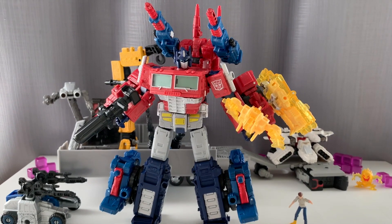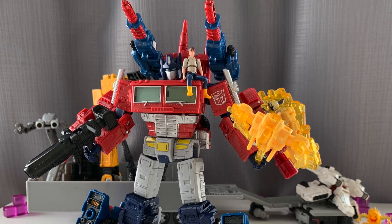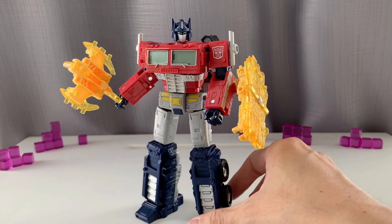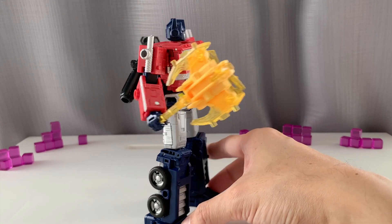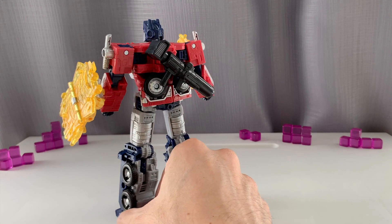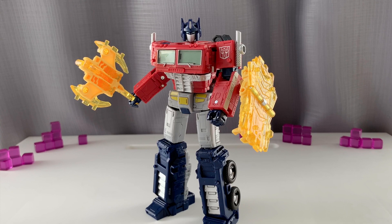The playability of these figures is great — you can use your imagination and do whatever you want. If you're thinking, 'Do I really need another Optimus Prime?' — well, there's no such thing as having too many Optimus Primes. Hopefully you guys enjoy my video review. Don't forget to subscribe and like the channel, and till next time!